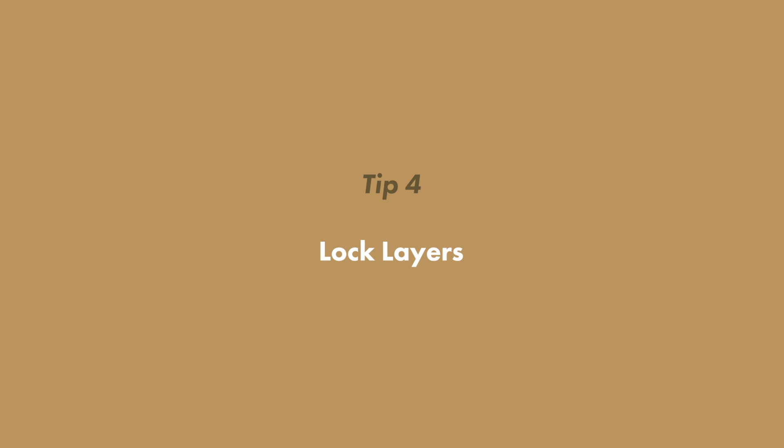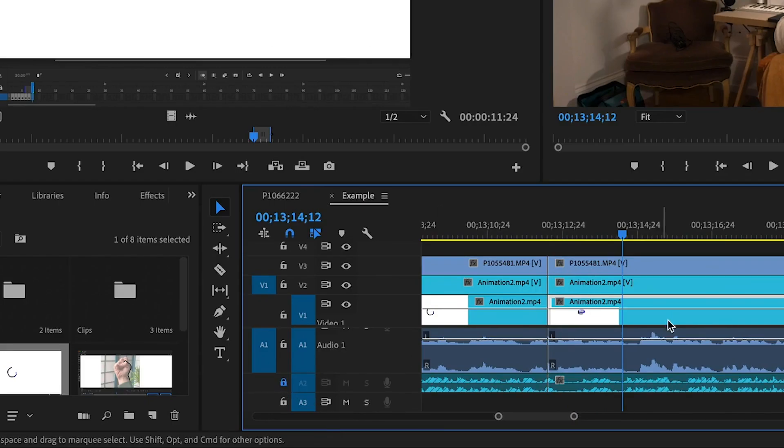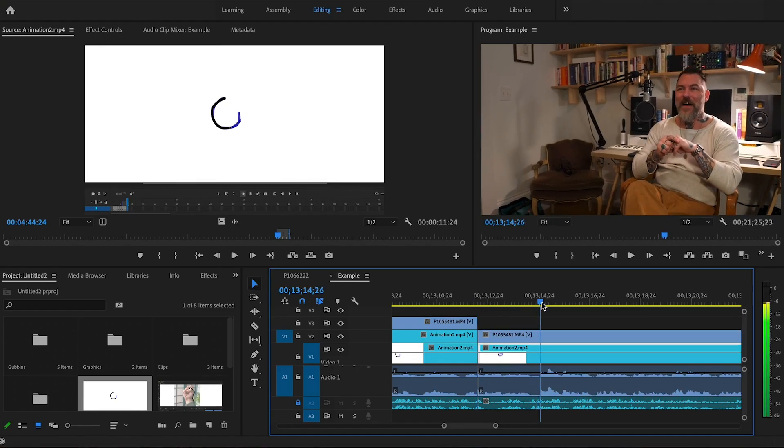Sometimes you're going to hit that and it's going to take out some of your audio track — for example, maybe you've got some background music going on. If you don't want it to do that, that leads us to tip number four: lock layers. If you just hit that little padlock, that layer is not going anywhere, so you can make cuts and your audio track will stay just where it is.